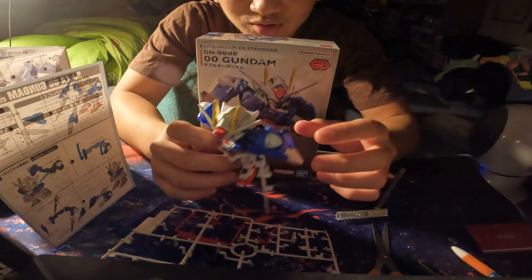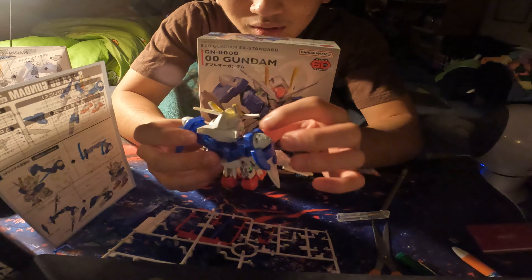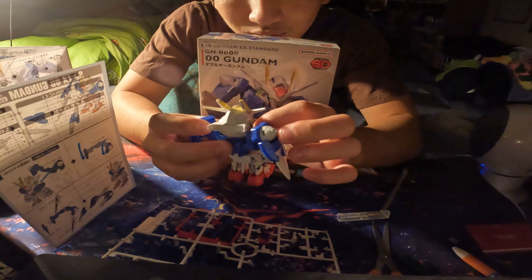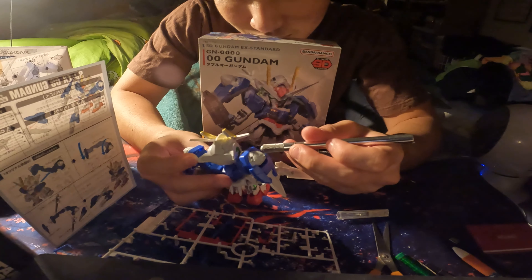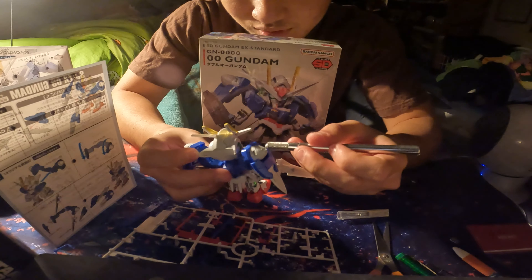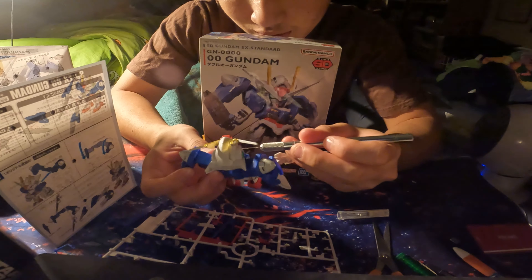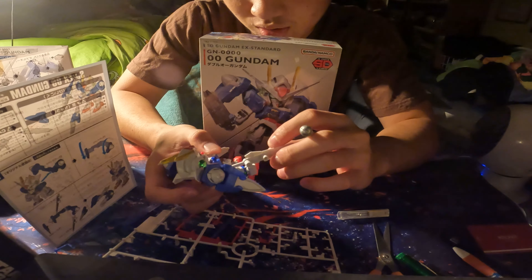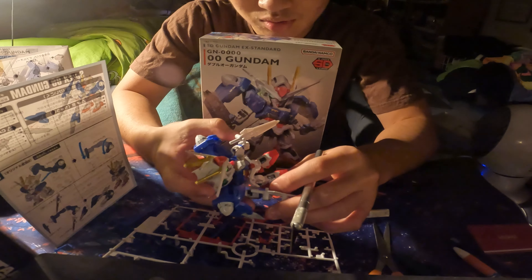Holy cow. This thing took like two hours to build. Was it worth it? Yeah. No. Maybe so. No — it was fun. It was fun building it, but at the same time it was tedious and a lot of work. And the stickers were super annoying — and they're falling apart right now too, so I'm not happy with that.